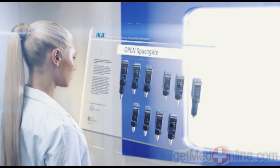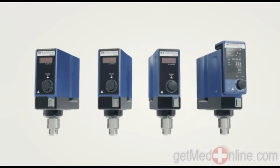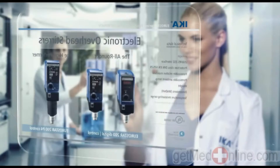The new IKA overhead stirring motors — the perfect solution. Safe, modern units suitable for almost every task and application. Robust, reliable, powerful and efficient.